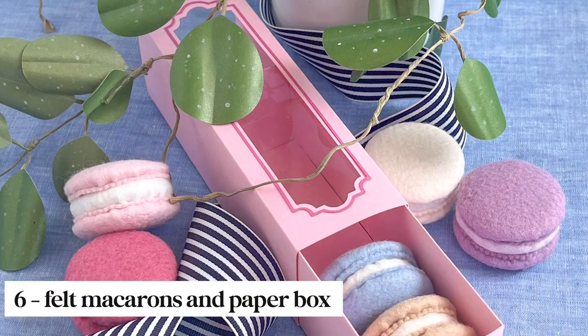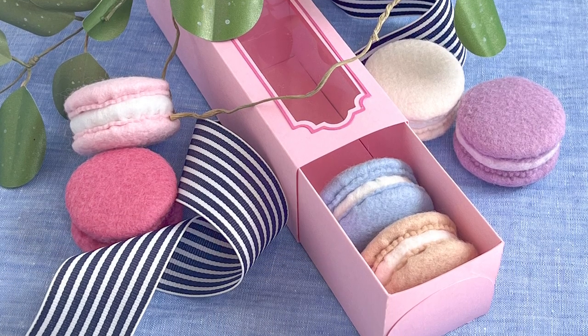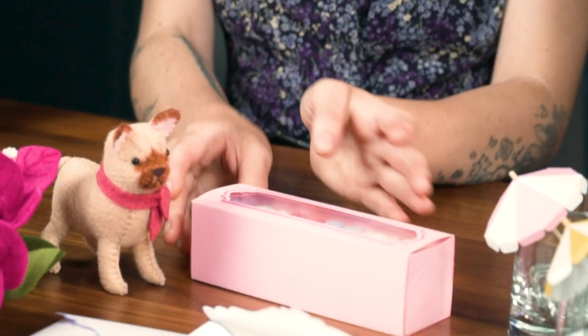Next up we have these delicious looking French macarons. These are made from felt so unfortunately we can't be eating them. This project also comes with the box templates so that you can make these up and give them as a gift.